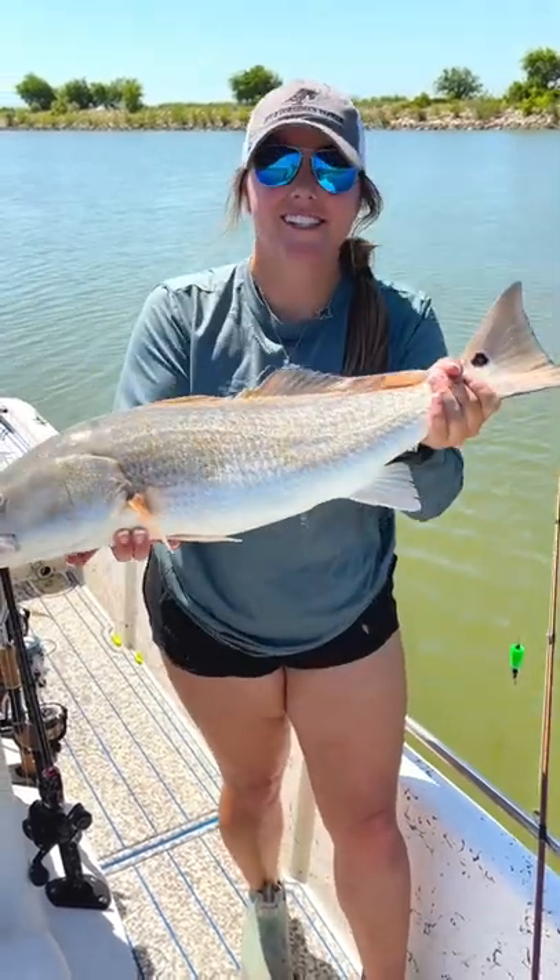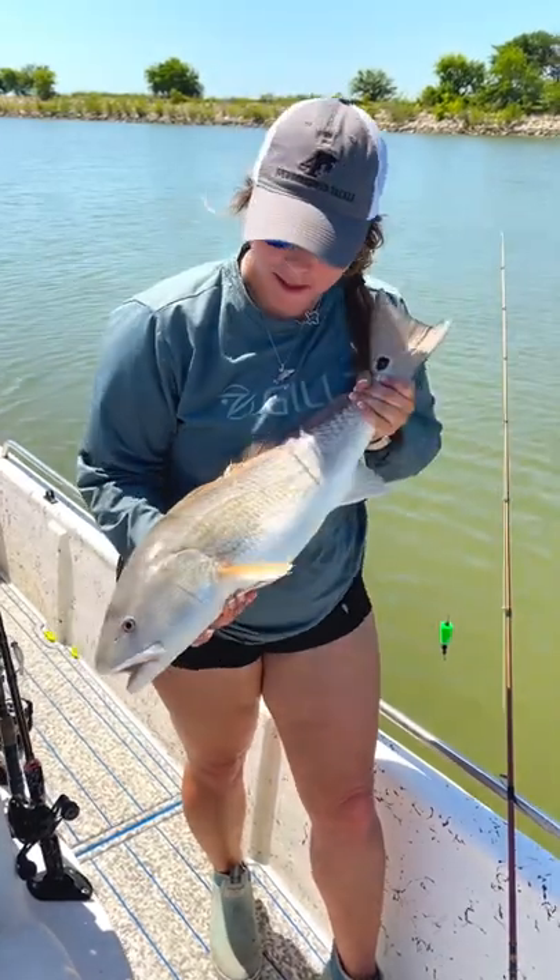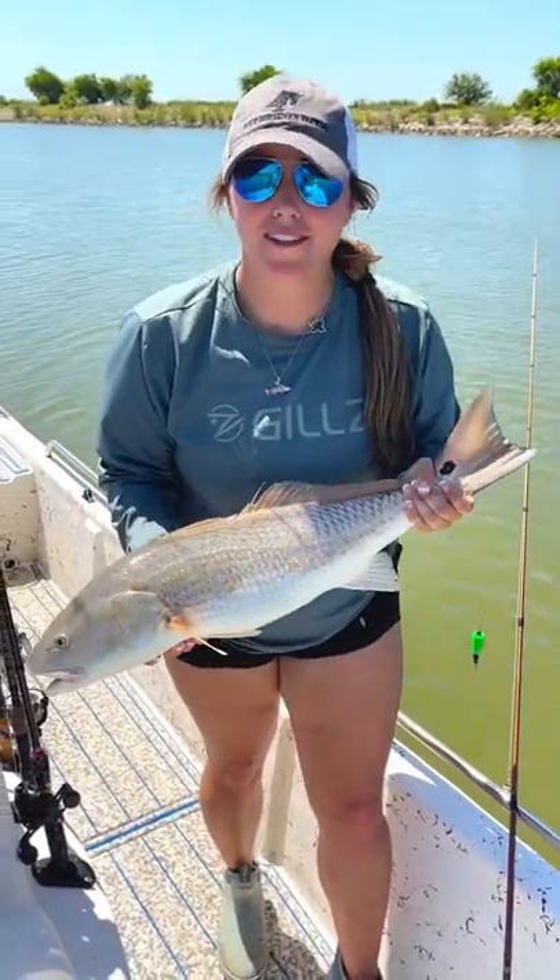Hey y'all! Today we have been out here slaying the redfish. So with the help of Bear Mountain pellets, we are going to take these fish home and smoke them on the smoker.